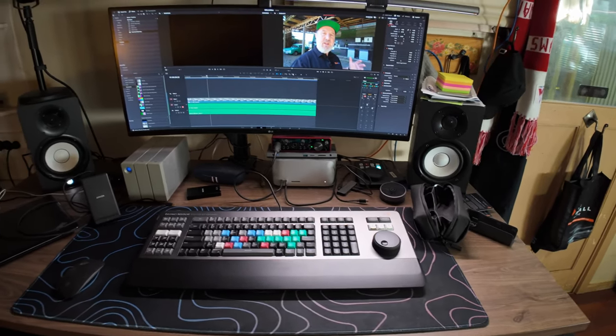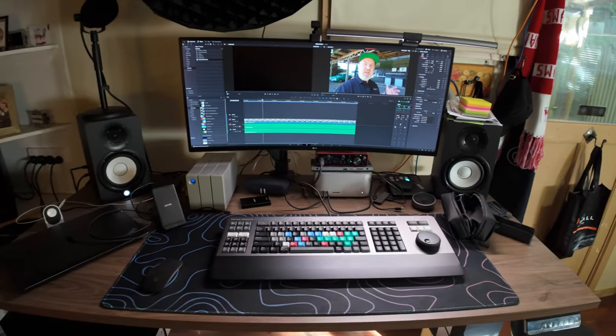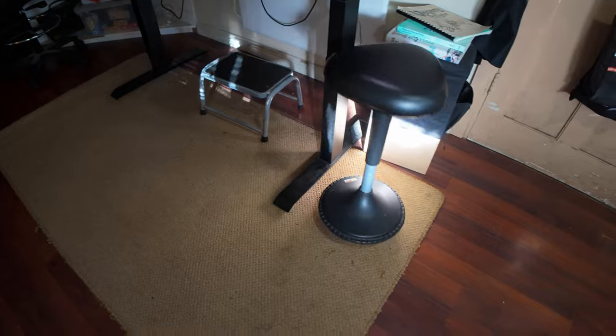I've got some studio monitors just for checking audio. So this is basically the primary editing suite. And I've got one of these funky wobbly chairs — wobble wobble wobble — stops me getting too lazy. It means you're always slightly on edge sitting on it. You can never slouch and relax or you'll just start to wobble over.